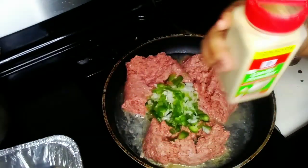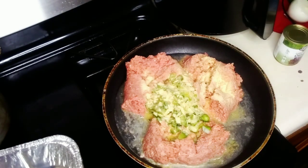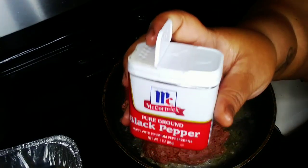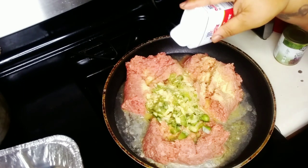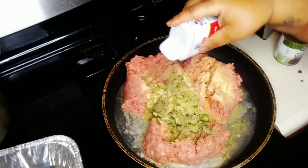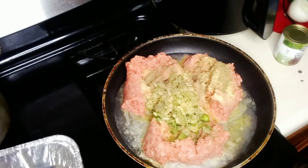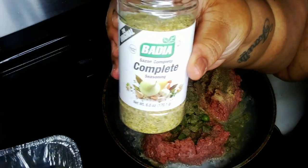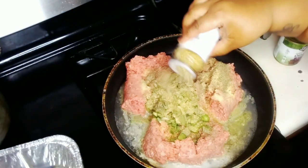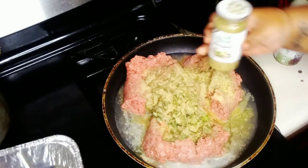I love me some garlic. I didn't put enough but I didn't want to make it too garlicky like it's gonna be Italian or something. I'm adding some little pepper in here, just a little. And I love me some Compleats seasoning - I could put the whole damn bottle in there. Did I get greedy with it?